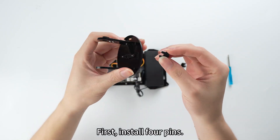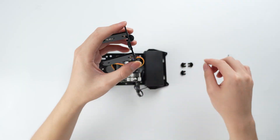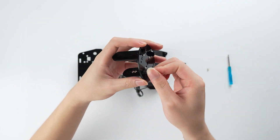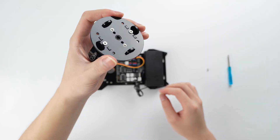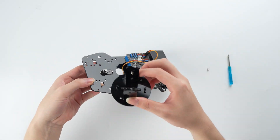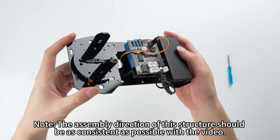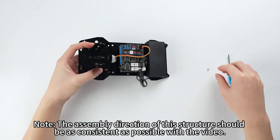First, install 4 pins. Note: the assembly direction of this structure should be as consistent as possible with the video.